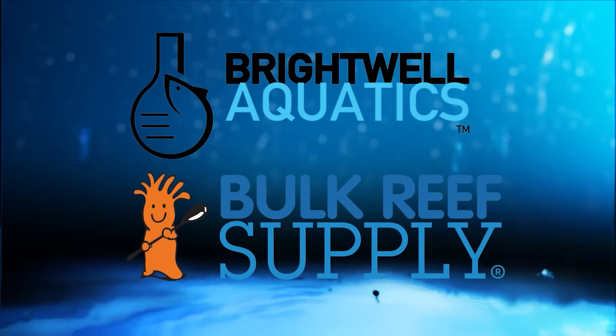Reef Dudes is sponsored by Brightwell Aquatics and Bulk Reef Supply. Today we're doing an overdue update on the Waterbox 7225. Devon from Reef Dudes here — it's been a month or two since the last one, so let's get to it with a little bit of maintenance and changes.